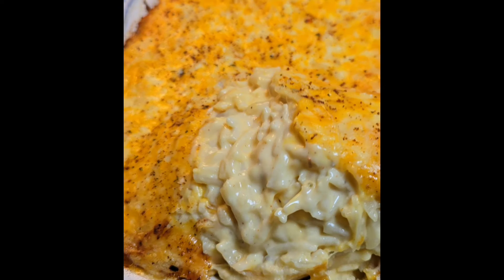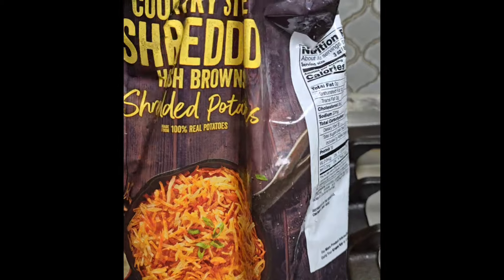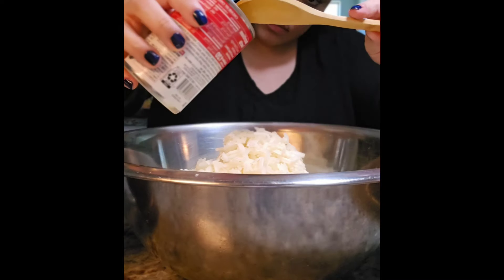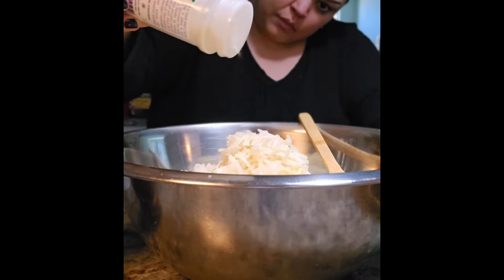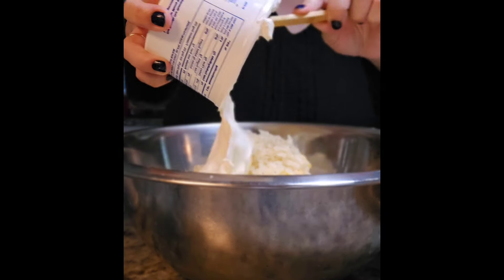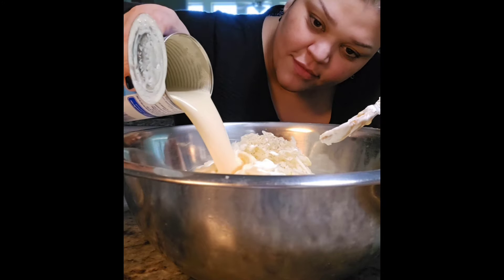For those of you that asked, here's my easy hash brown casserole recipe. I'm working with 32 ounces of thawed shredded potatoes going into a large bowl. To that I'm adding one can of condensed chicken soup, onion powder — about a half teaspoon — some cracked black pepper, and eight ounces of sour cream. Then one 12-ounce can of evaporated milk. Give that a mix.